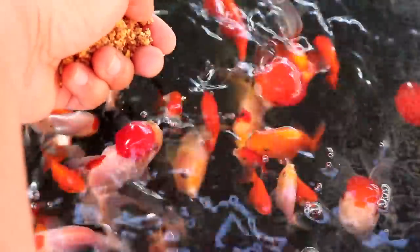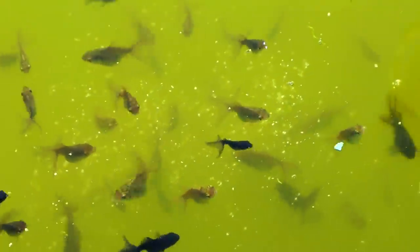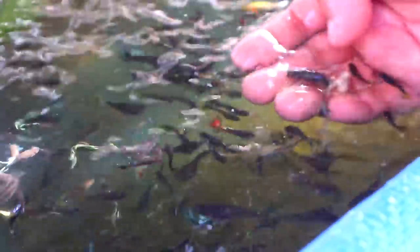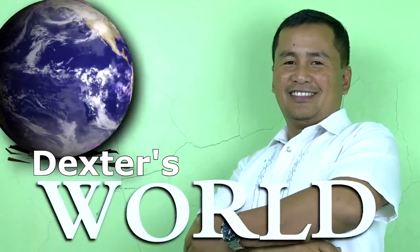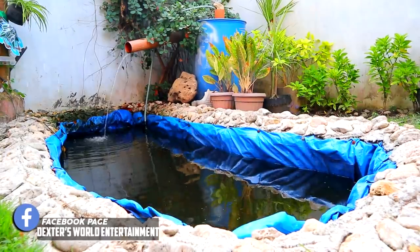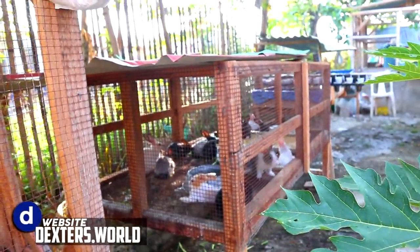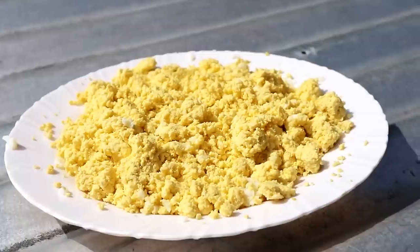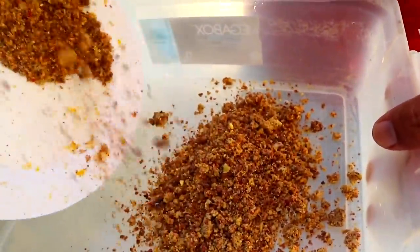Hi guys, it's another beautiful day once again and you're here back at Flexster's World channel. Today we are going to talk about how we will prepare a homemade food for our fish.